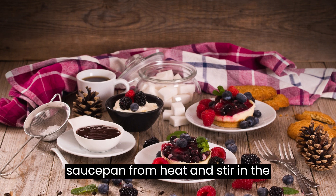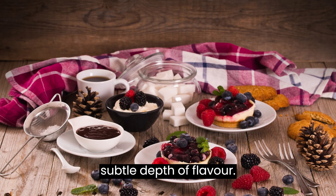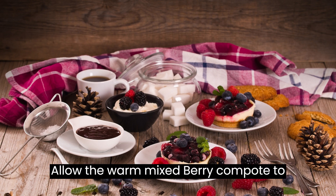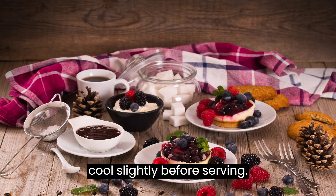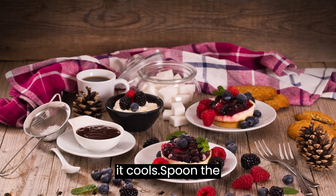Remove the saucepan from heat and stir in the vanilla extract if desired, adding a subtle depth of flavor. Allow the warm mixed berry compote to cool slightly before serving. The compote will continue to thicken as it cools.